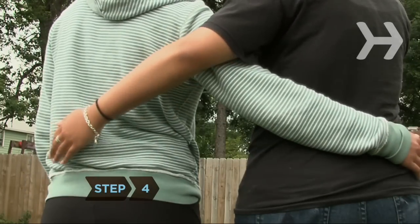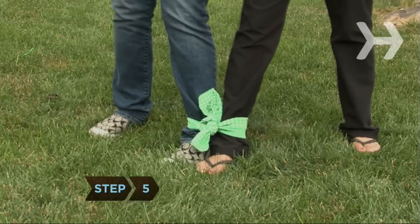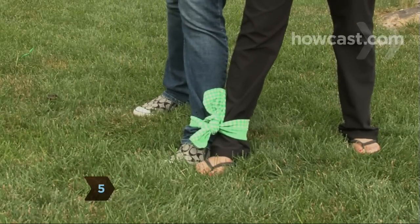Step 4. Put your arm around your partner's waist and have your partner do the same. Step 5. Put your untied leg behind to start the race.